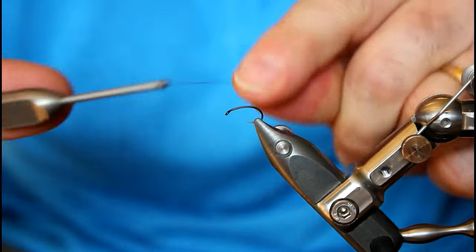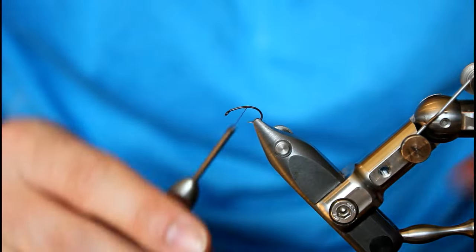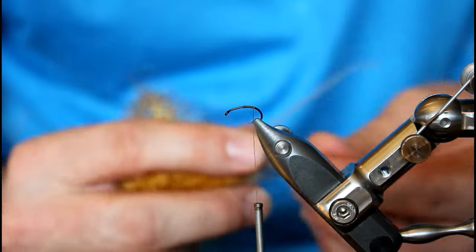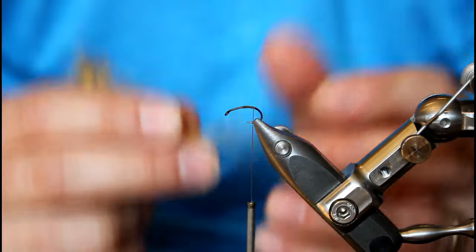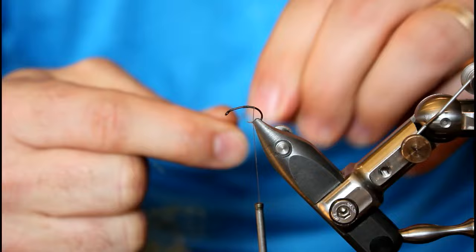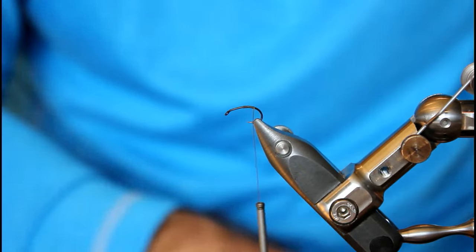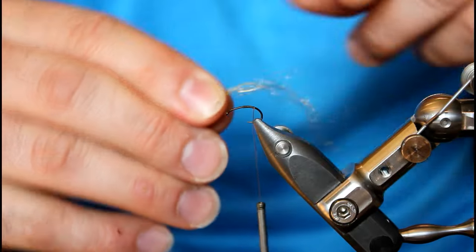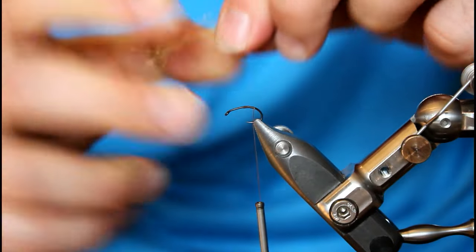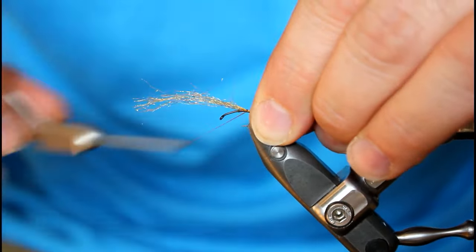I'm going to start my thread at about the halfway point on this hook. After I get rid of my tag end, I'm going to bring the thread back to about one wrap beyond where the barb would be — that's where we're going to tie in our trailing shuck. Now by trailing shuck, we're not going to leave a super long shuck; we're going to make it almost a loop. I'll grab a small clump of Antron or Zelon-type material in camel, trim it, bend it into that little loop, pinch it down, and tie it in so there's just a few pieces extending back around 3 millimeters. I'm going to lock it in with about 3 wraps.